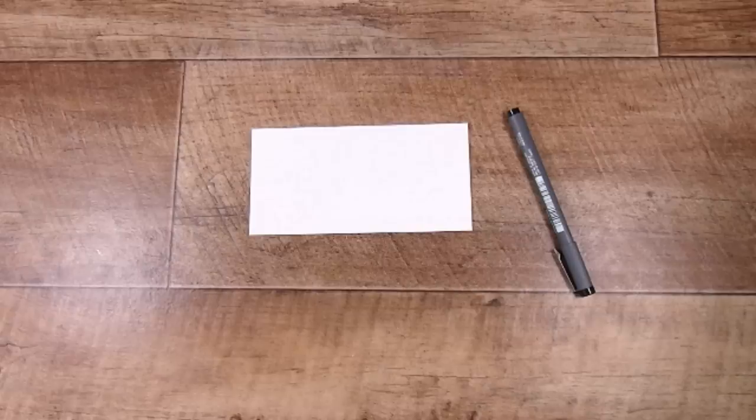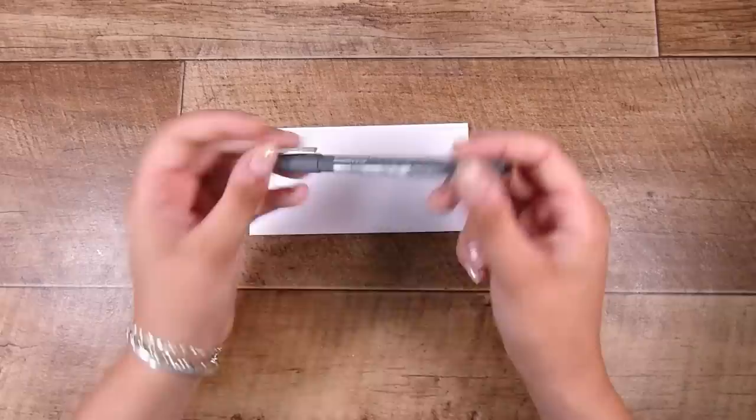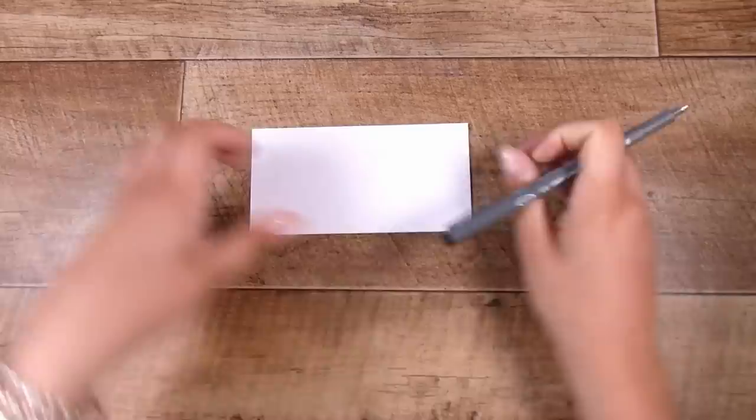Hi there, it's Natasha. Thank you so much for joining me today. I had some pretty positive feedback from the last optical illusion zentangle — whatever you'd like to call it — background that we did, and so I thought I would share another one with you that is super simple. I don't know many of them; these are just a couple that I keep up in my brain.